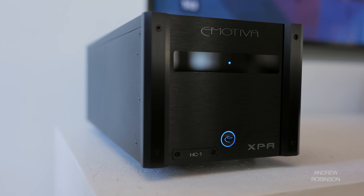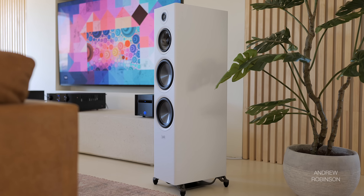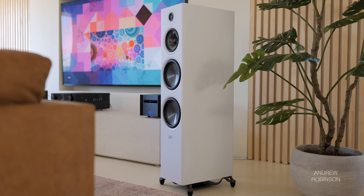The amp isn't forward or fatiguing. It isn't warm or chocolatey. Nor is it bass-rich or, worse, bloated. If anything, the Emotiva has given me an even greater appreciation for what the Polk R700 can really do.